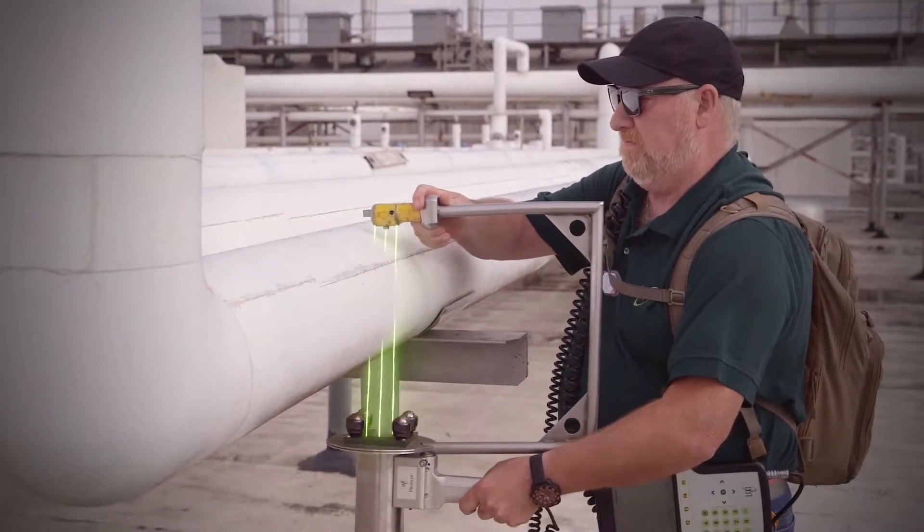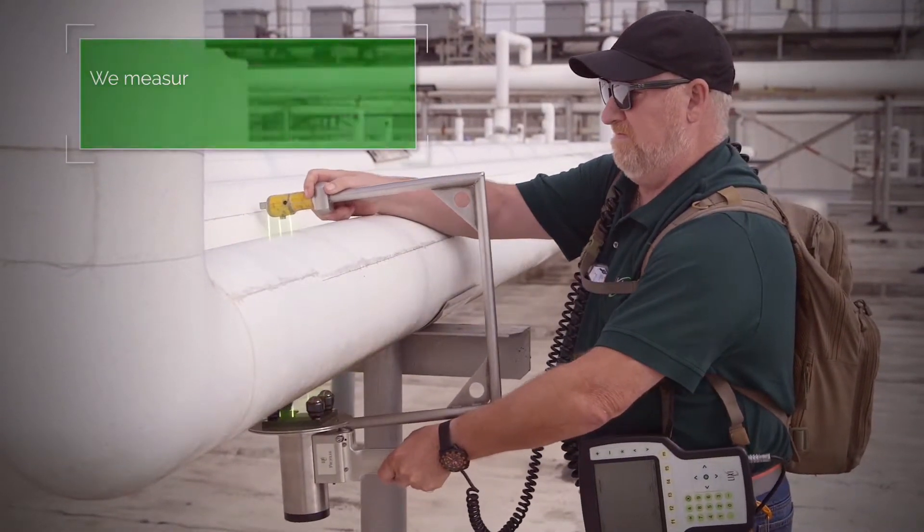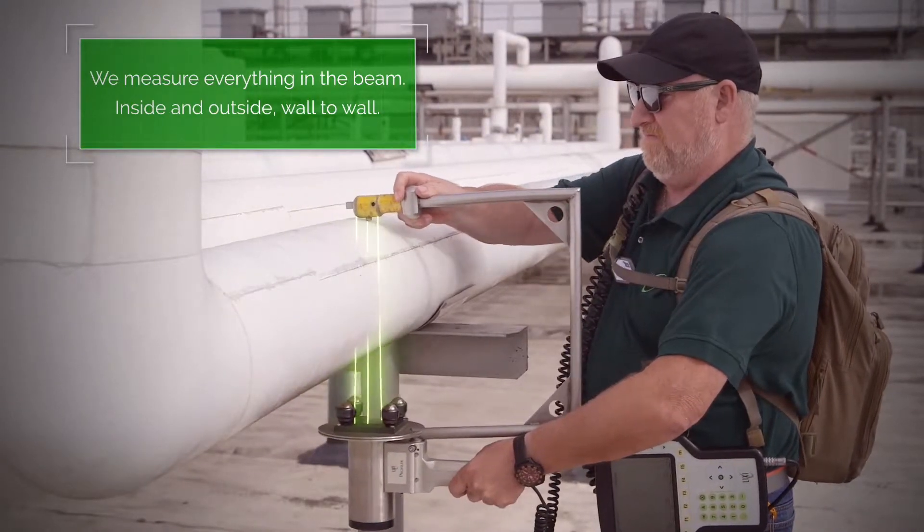Unlike traditional methods, we scan through jacketing and insulation to measure everything in the beam, inside and outside, wall-to-wall.